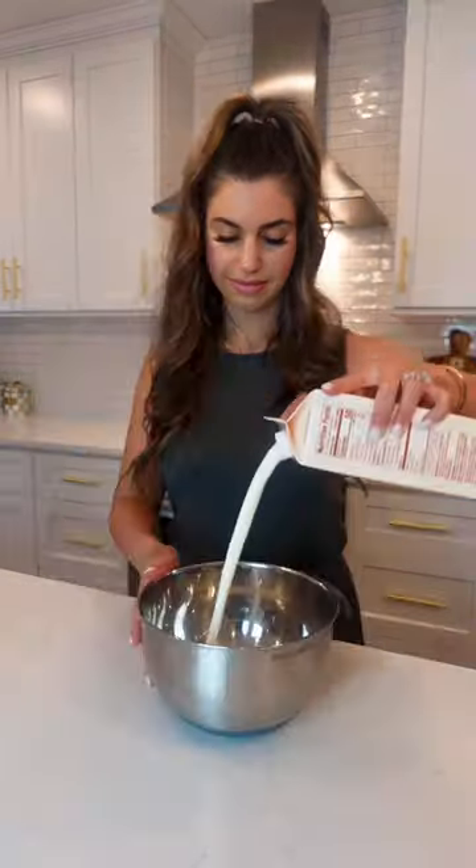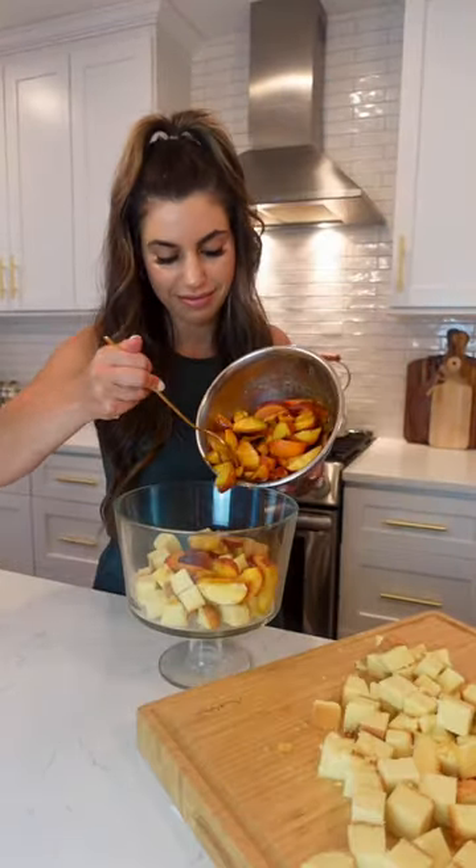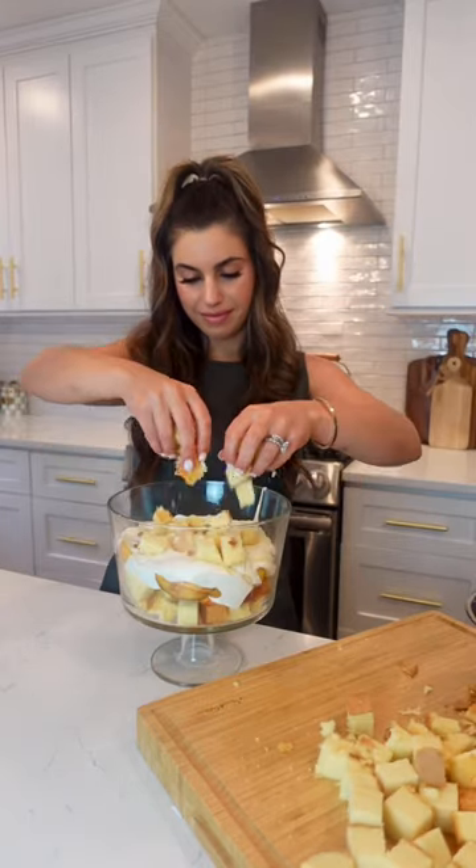Then make your whipped cream — or you could also swap this out for Cool Whip. Slice up some pound cake and layer everything together in a trifle bowl. I like to let this sit in the refrigerator for a few hours before serving.